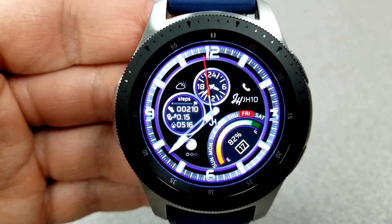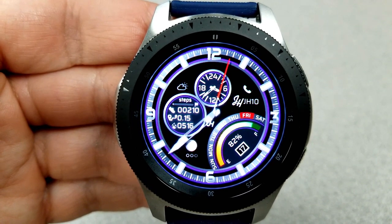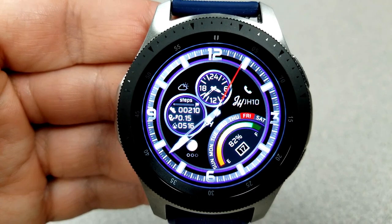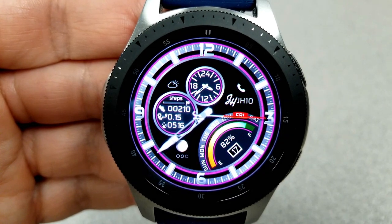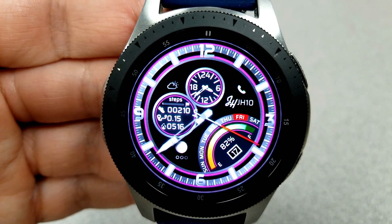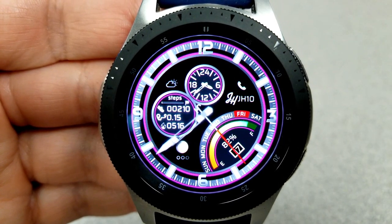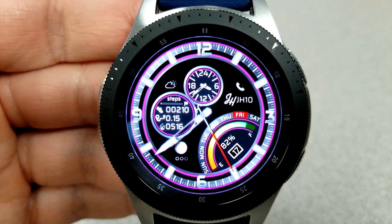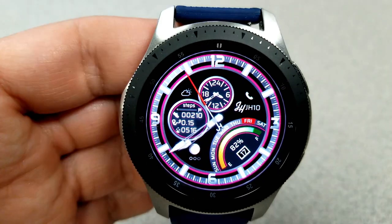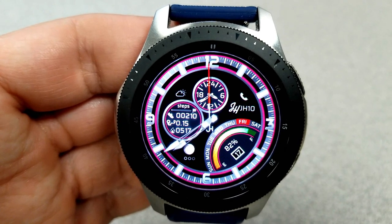For other features on this face, you have the step count and goal, distance traveled, and calories burned in that sub-dial to the left-hand side. At the bottom right, you have a graphical power remaining bar, which also shows the battery remaining as a percentage, plus you have a day and date indicator there. This one also has six app shortcuts plus one customizable one, and it's the third face in this series that you can pick up for free — but remember, only for a couple more days.